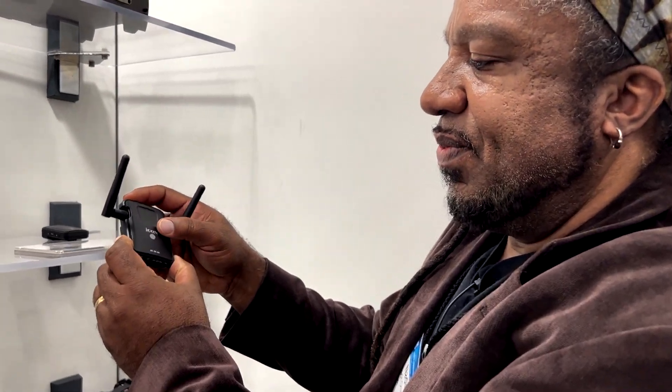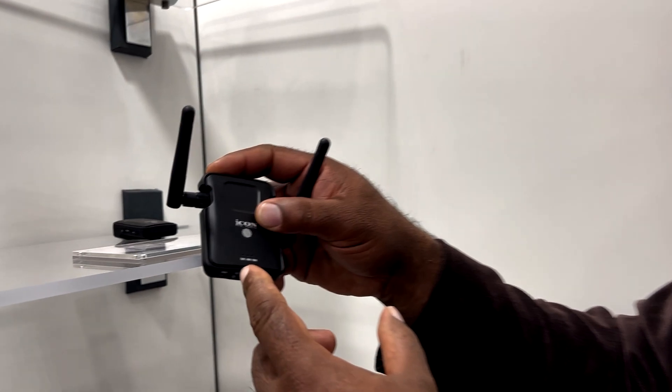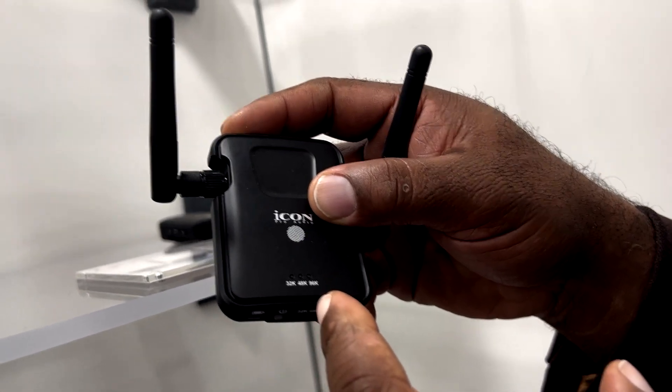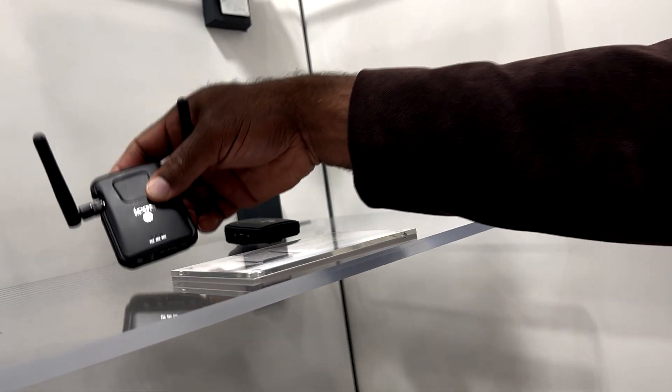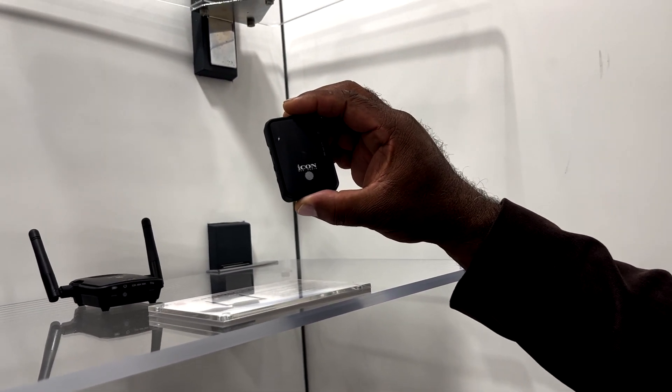The Airmon Pro is a wireless headphone. You've got three different sample rates: 32K, 48K, or 96K. And this compact receiver.